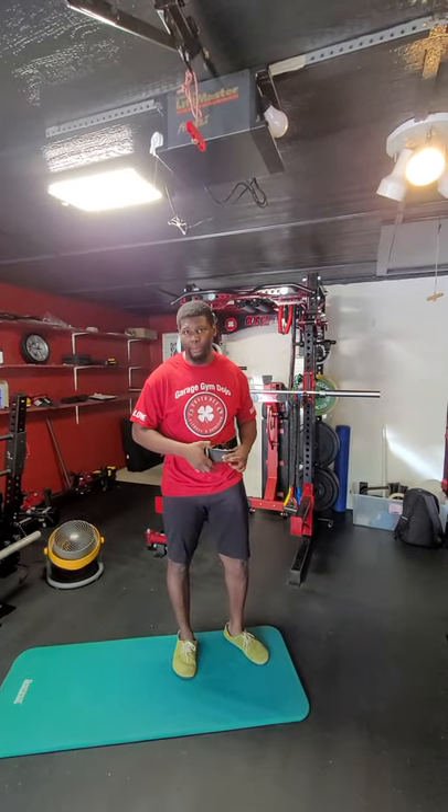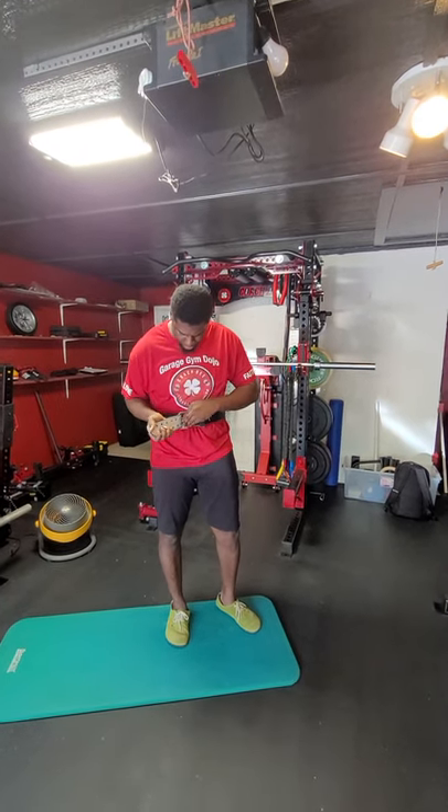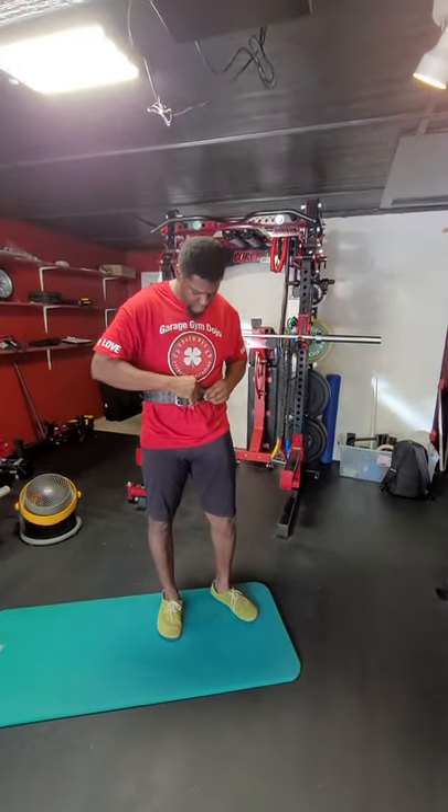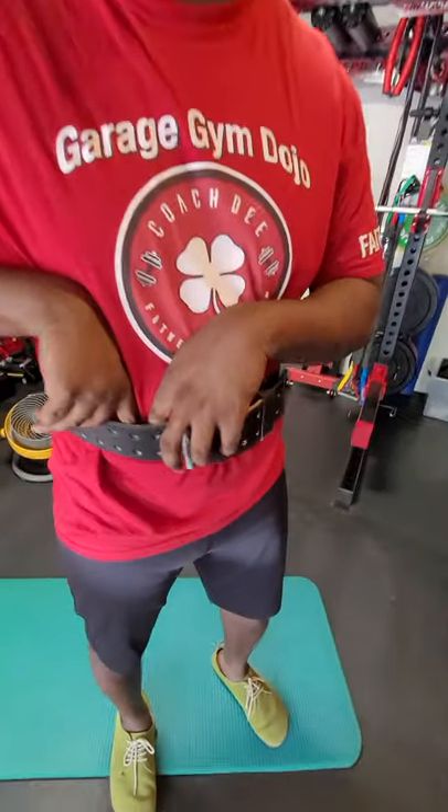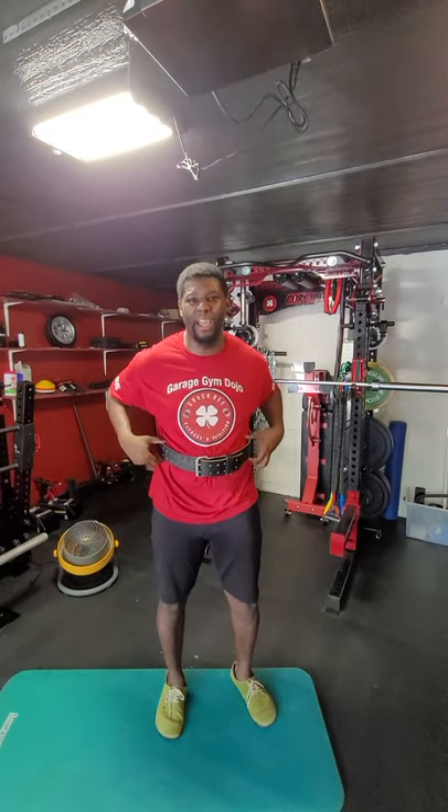What you can do, if you have a regular belt at home, you can wear that. You're going to tighten the belt around your waist. What we want to focus on here, as you see me putting my fingers in the belt, is pushing the belt out. We're going to expand our body into the belt. I'm getting my best Homer Simpson effect, trying to dump my belly over my legs.